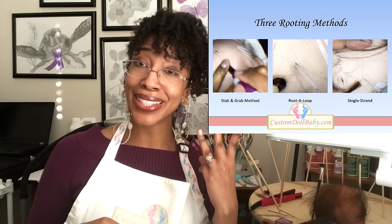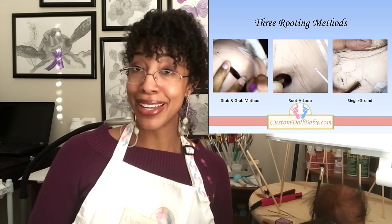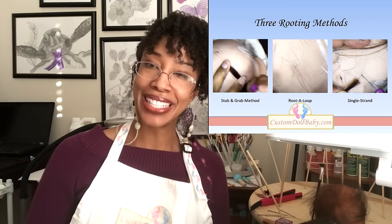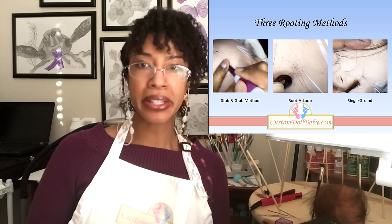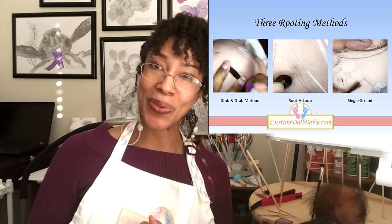They fall into three main categories: the jab-and-grab or stab-and-grab methods, which are most popular; root-a-loop, my personal favorite; and the cuticle-aligned single-strand rooting, which is one of the most technically correct and something you should expect to see on your very high-end reborn dolls.